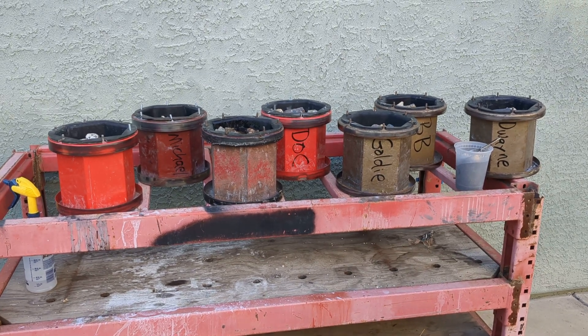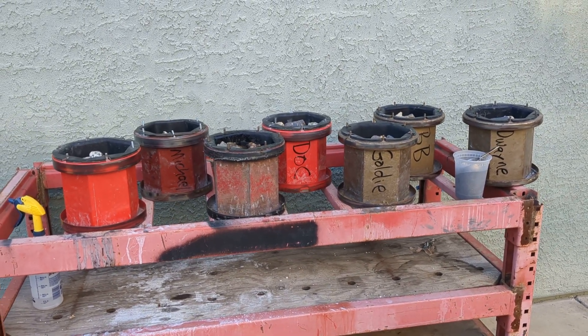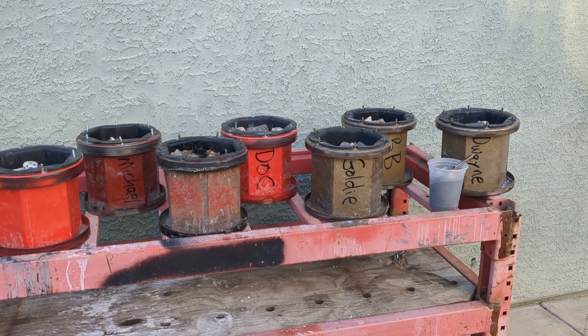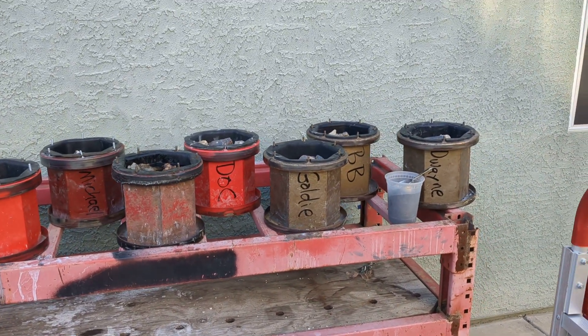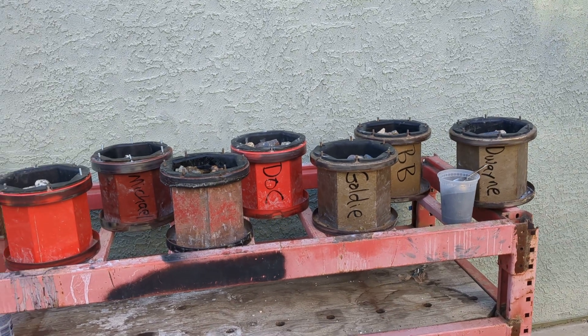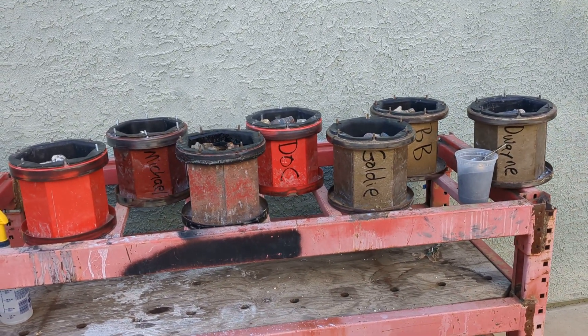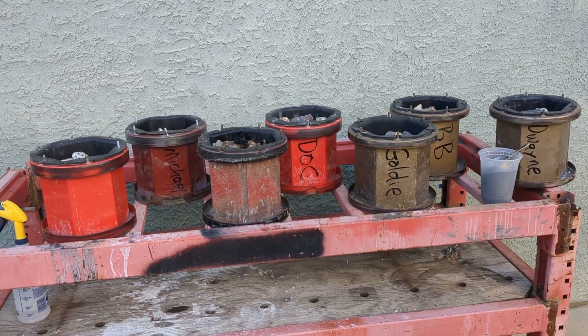Here's video three in my series of tumbling videos. You'll notice that I have the barrels named, and this is so that when I write them down in my little book to keep track of how long what's been in what, with what grit and stuff in it, then I can distinguish them.